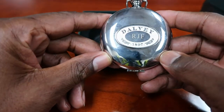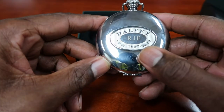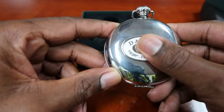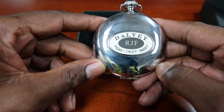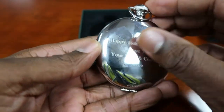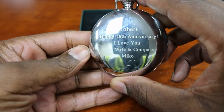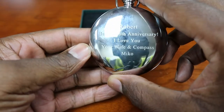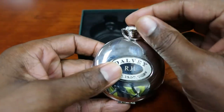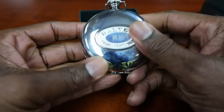This is the engraving right here. It says Dalvi 1897. Then it has my initials, right there. Then there's also an engraving on the back. It says, 'Robert, happy 16th anniversary. I love you. Your wife and compass, Miko.' So there's that. It gets fingerprints, but you know, it swipes off pretty easily.